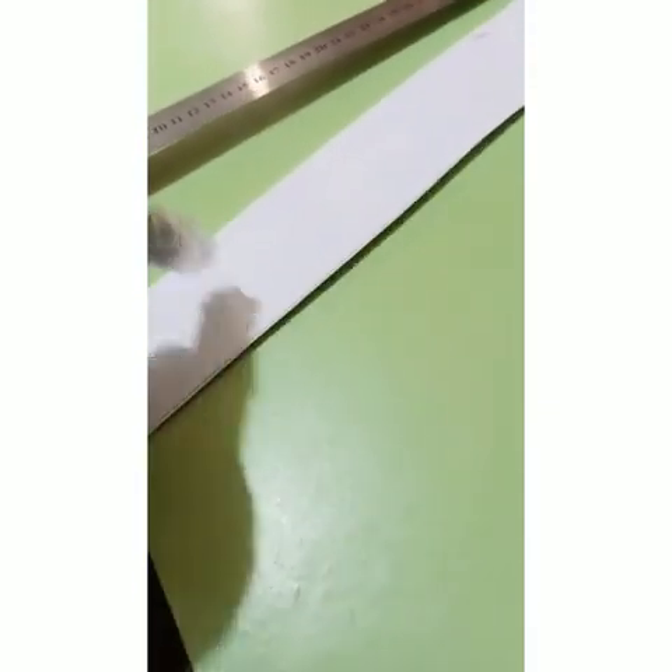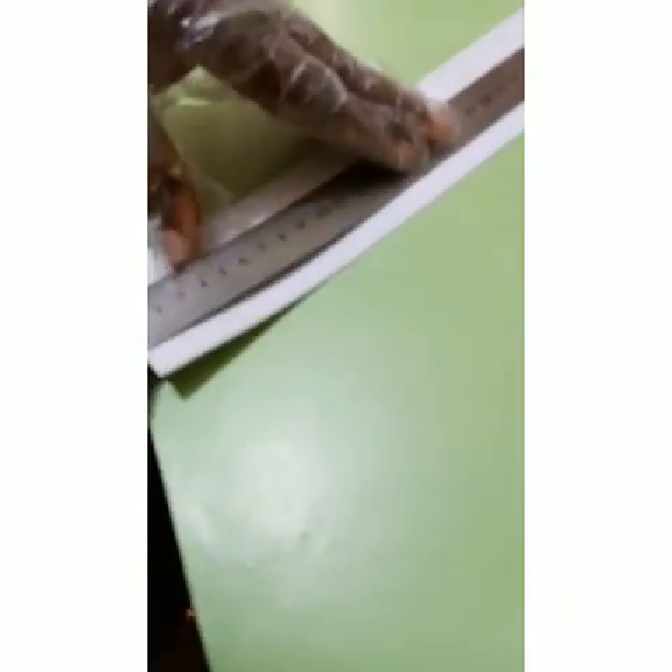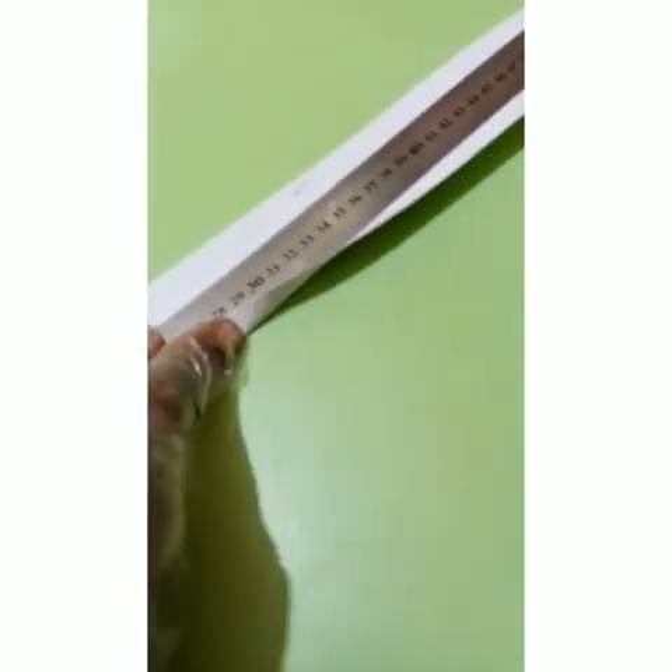We're going to fold in our half. The total width is two and a half, so we're going to take in the half — fold in that half. I'm going to use my ruler to help me get a sharper fold. Just do this to the end. Then use your hand to press it down.